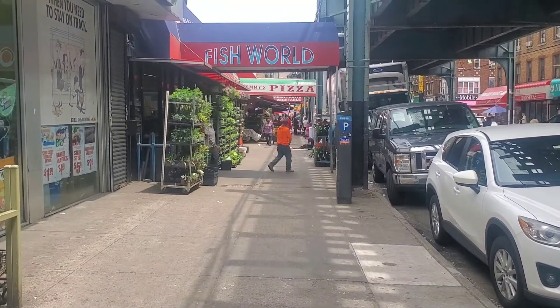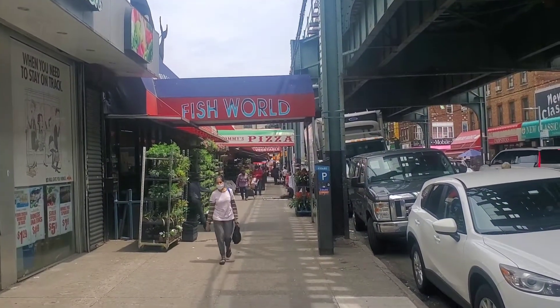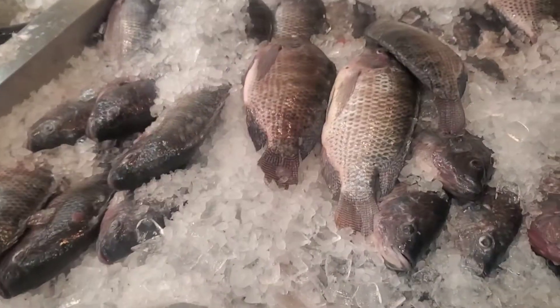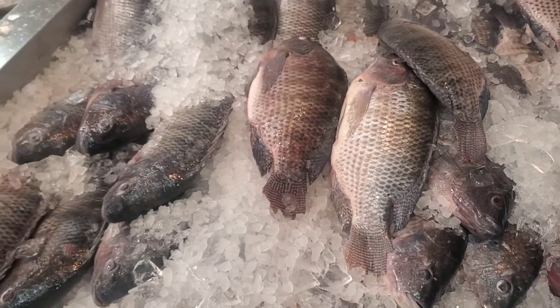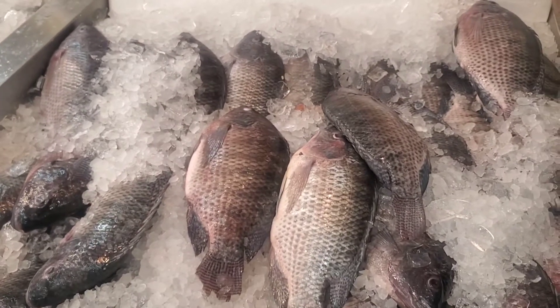Hi guys, welcome to Jayden's Kitchen. Today we are at Liberty Fish World. We are going to look for a fish to cook today. We picked up two tilapia from here. We were really looking for the gilbaca but we didn't find it.